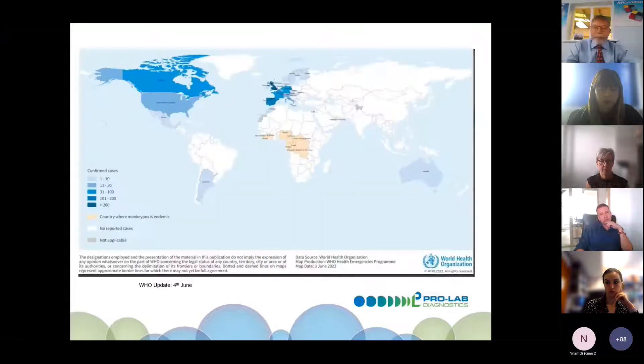This map — updated to the 4th of June from the WHO website — shows areas with an increase in cases. The yellowy-brown areas indicate where monkeypox is endemic.